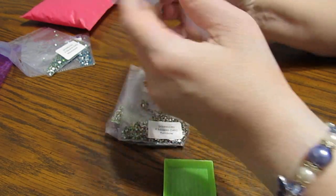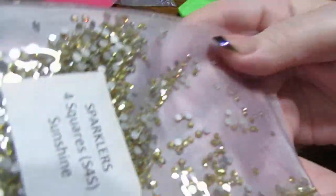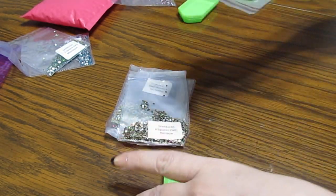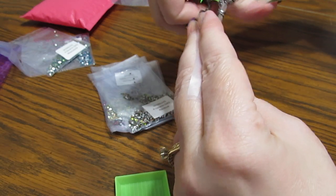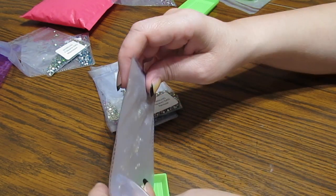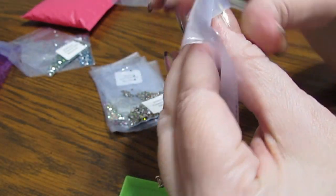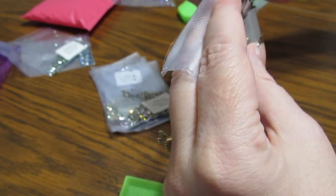This one is called Sunshine and I thought this would look very pretty. Let me open this one up because this one also picks up more than one color — I think a lot of them do. I could really see it when I was turning it around, so let me let you take a look at this one. These are very well protected, so they're not going to fall out on their way to you.